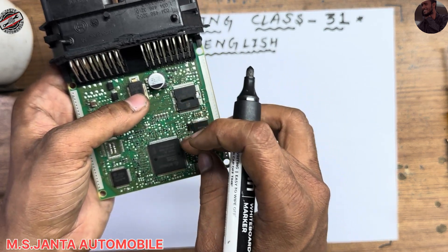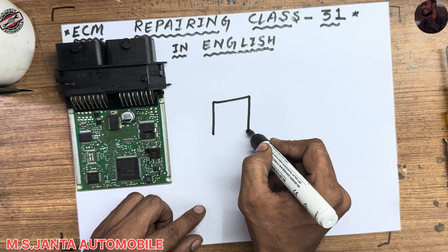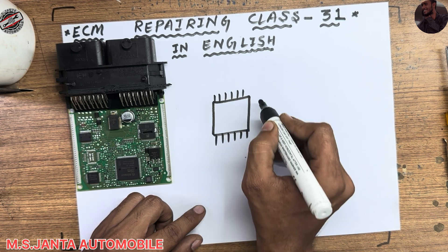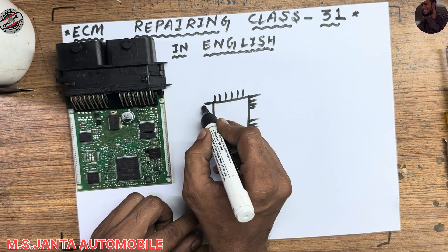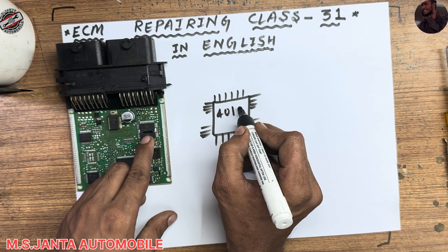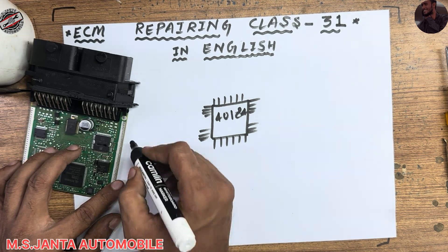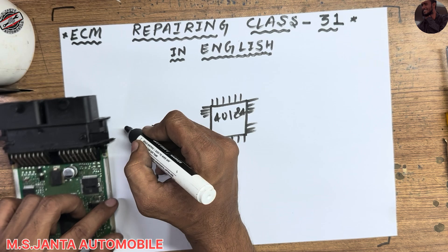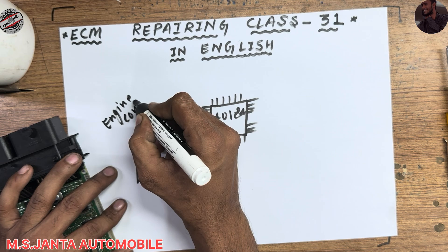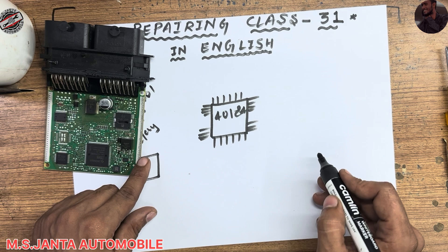So here we have the power IC. The power IC number is 40184. We also have a main relay — it's called the engine control relay. This is our power IC and this is our MOSFET.